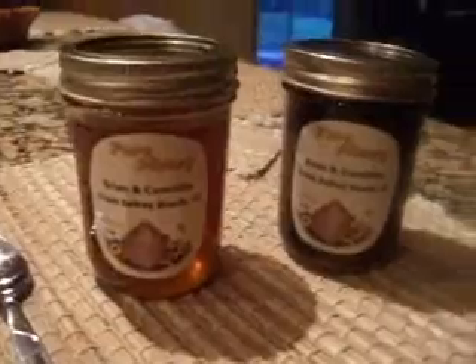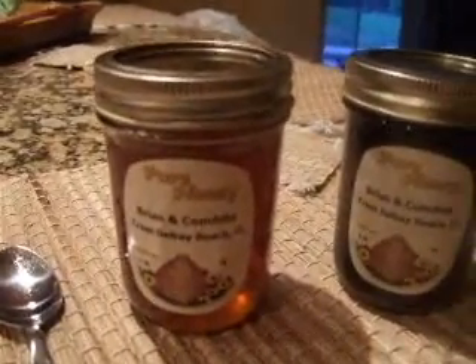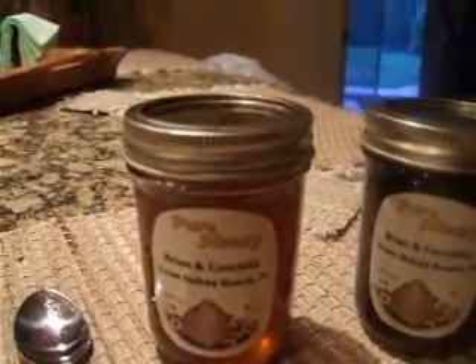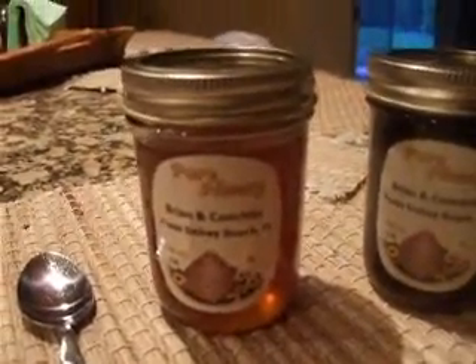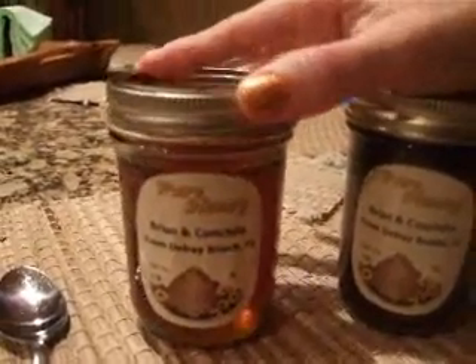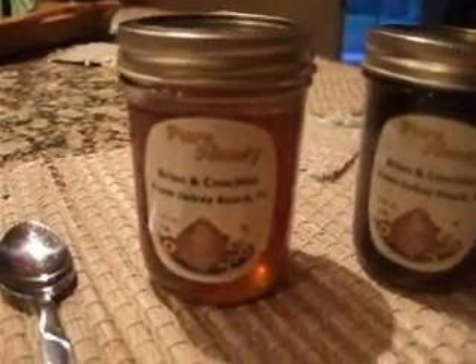Hey tubers! This is a video about using local honey for allergies. If you have allergies, especially to seasonal pollen, local honey is something you can use to help with that. Bees make honey from the pollen found locally, which if you're allergic to it, would be the exact pollen that's bothering you.